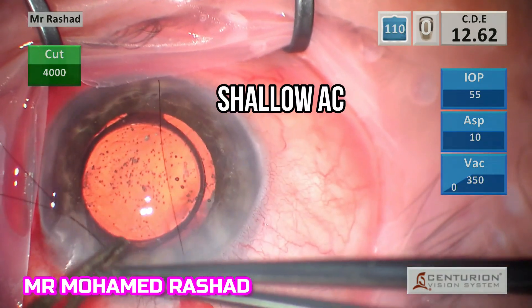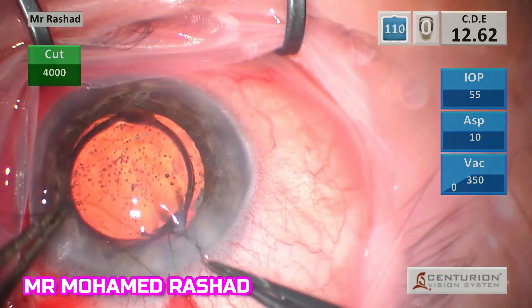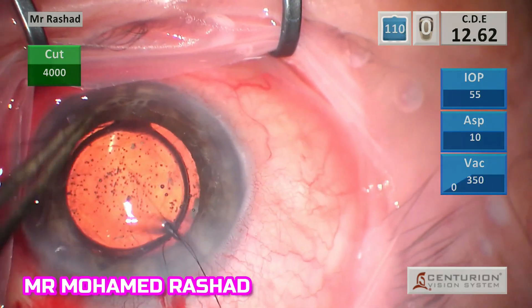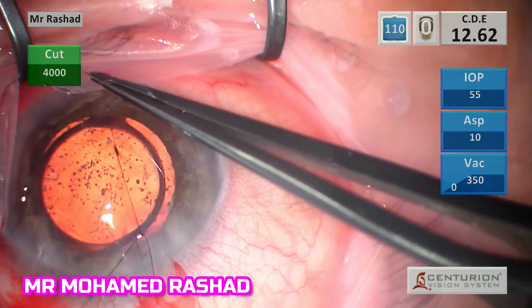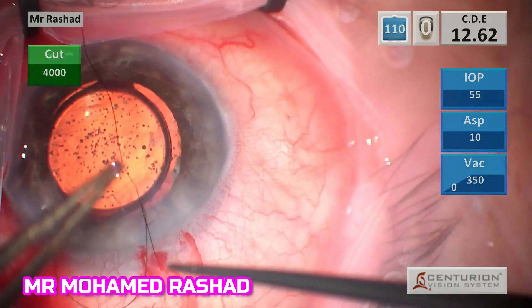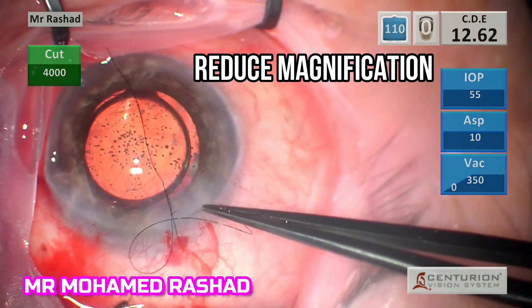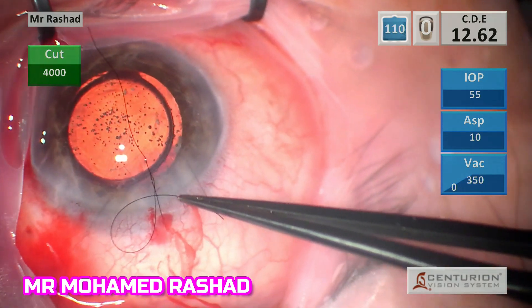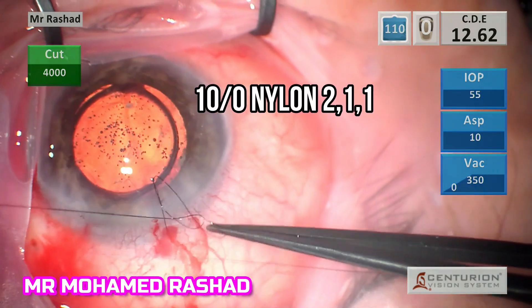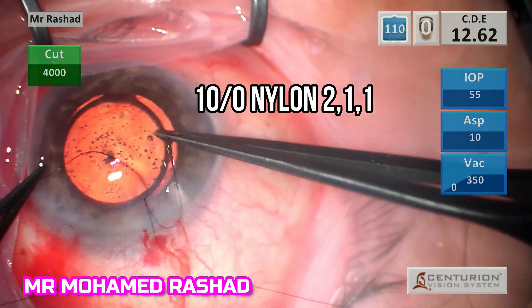Because the anterior chamber was shallow after stromal hydration, and usually post-vitrectomy it is better to close the wound with a suture and maintain the pressure of the anterior chamber to prevent any vitreous loss.